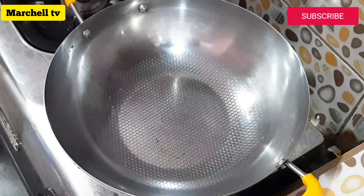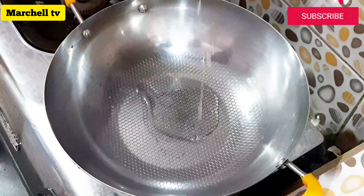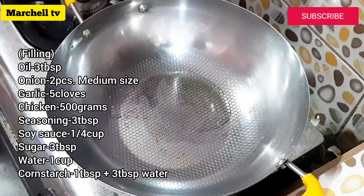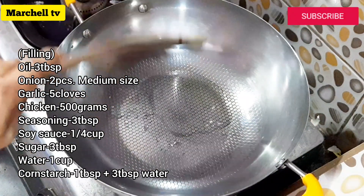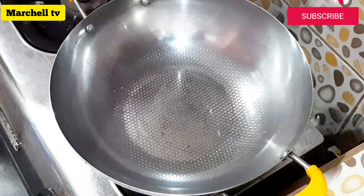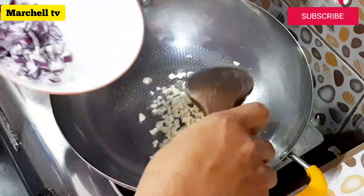Mga sangkay, lulutuin muna natin yung ating palaman ng ating siopaw. Para lang tayo magluluto ng ulam. Nasayin nyo po kung anong gusto nyong palaman sa siopaw. Ang aking gagamitin na palaman ngayon ay manok — gagawa tayo ng chicken asado. Magigisa muna tayo ng bawang at sibuyas.